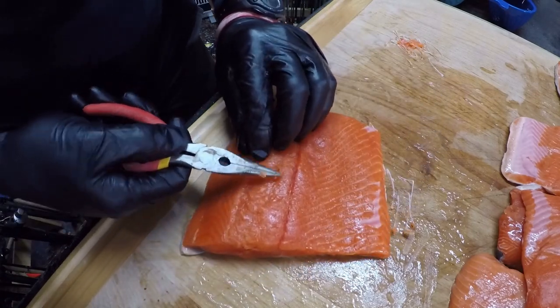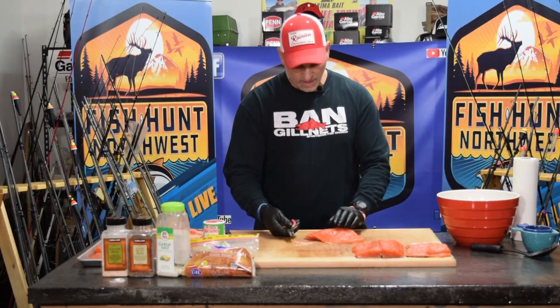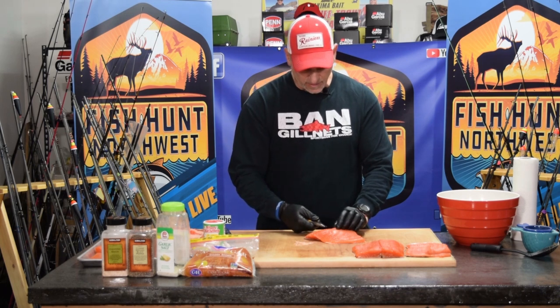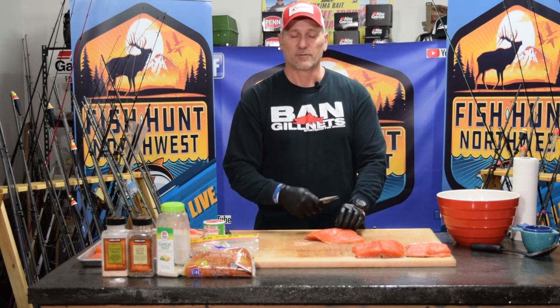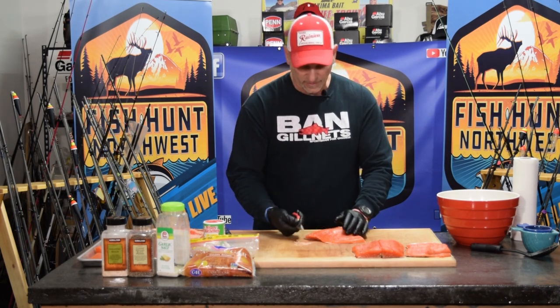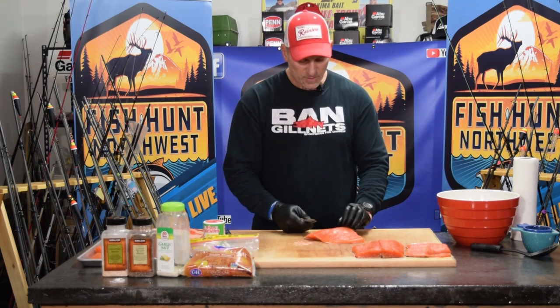One thing I can tell you: fish that has been frozen and thawed is easier to work with for pin bone removal. If you take a fresh salmon or steelhead fillet and try to pull the pin bones, it's a lot more difficult — the bones are attached to the meat more substantially, and as you pull them out you tend to drag more flesh out with you.